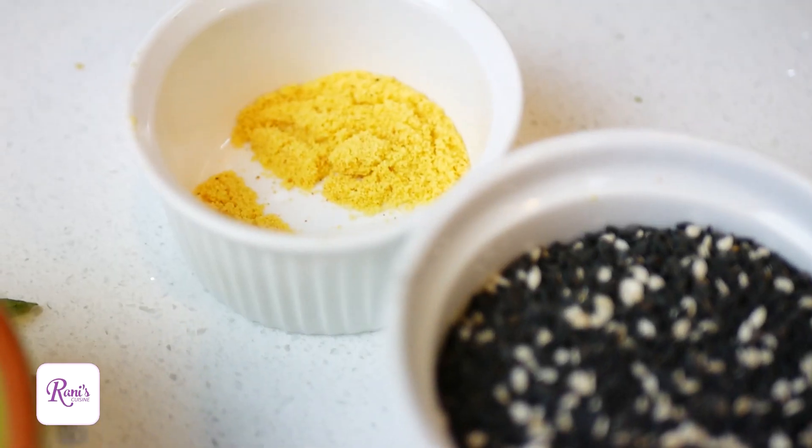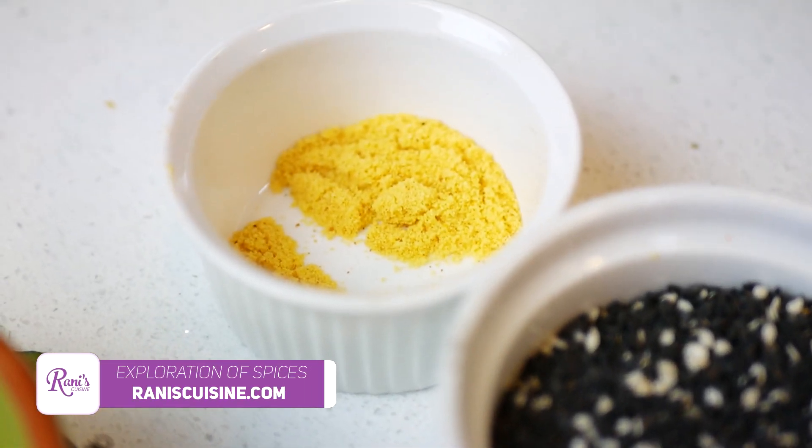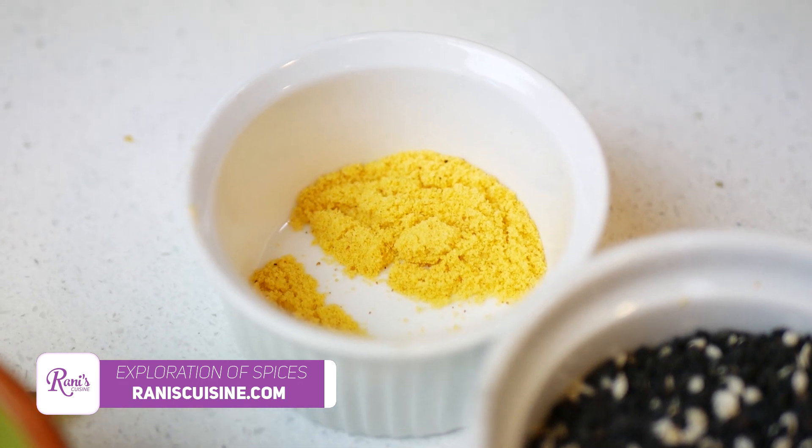And some asafoetida powder, which is good as a digestive and it replaces onion and garlic in a lot of dishes for those who are intolerant.